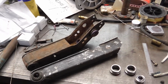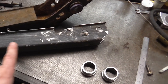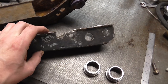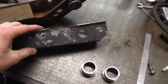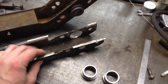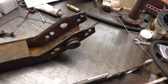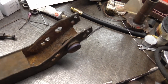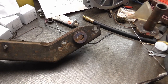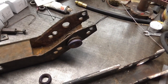Excuse the mess on the bench - it is of course my bench and therefore it is messy. So here's one of the original lower arms, and you can see all of this hacked-away metal that was part of the air ride conversion. This is the stock mounting arrangement of the anti-roll bar to the lower link, and this is one of the fabricated lower links used to get the car sitting absolutely as low as possible on that air ride suspension.